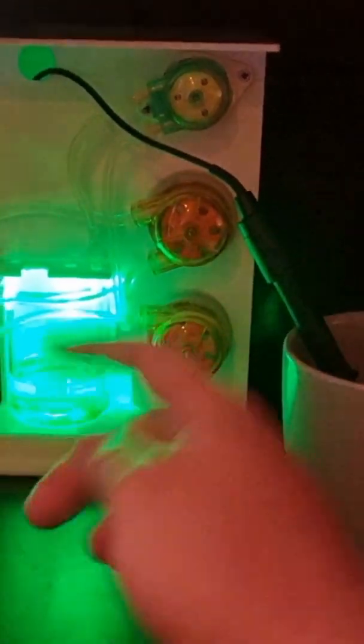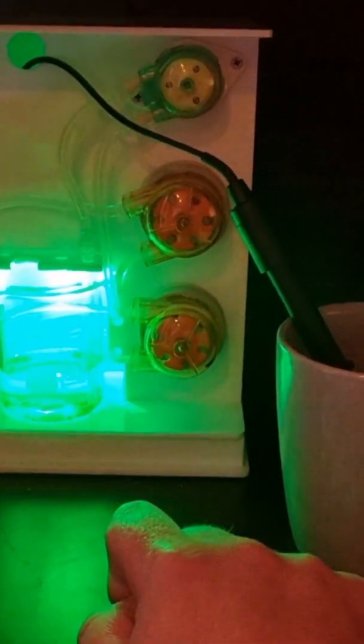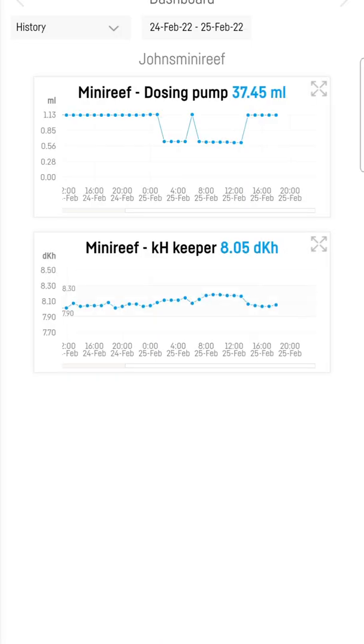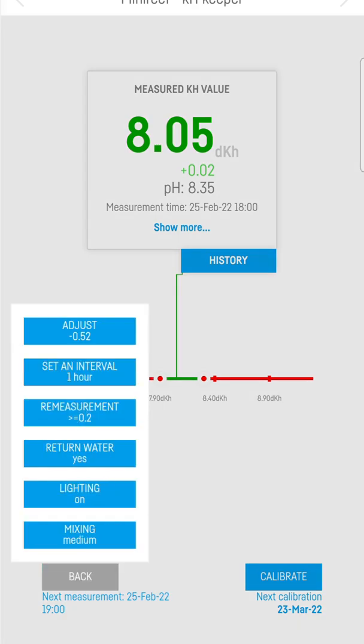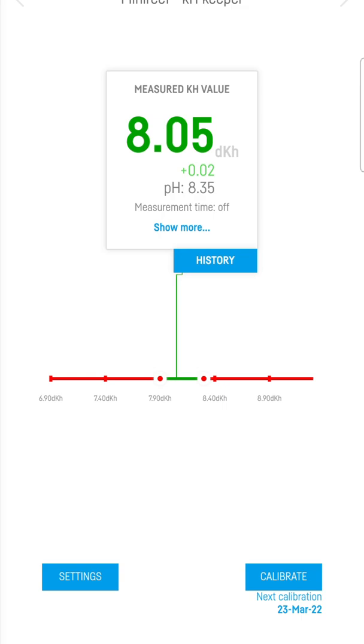From here we will jump into the app and we'll turn the measurement off so it doesn't start a measurement in the middle of a calibration. Once you're in the app, open up your KH Keeper, then go into settings, measurement, set interval, and just turn that off for now. That way it doesn't start to test while you're doing the calibration.